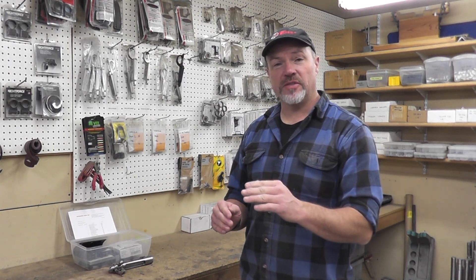Hi, I'm Sean Carlock. Welcome to Send It 14. In the next 10 Send It episodes, we're going to build a complete rifle.